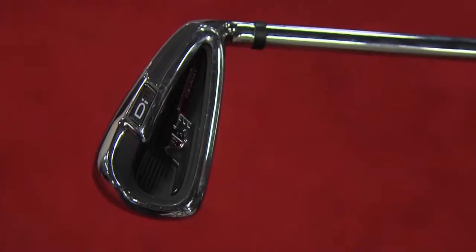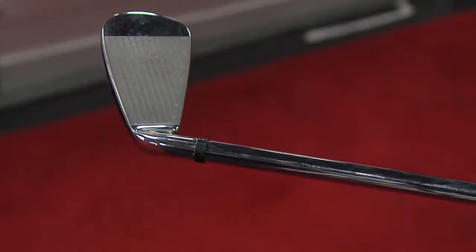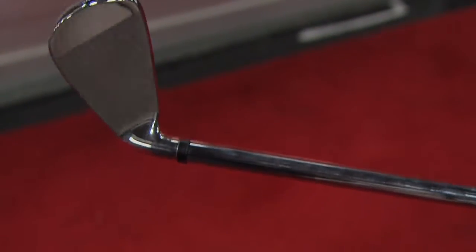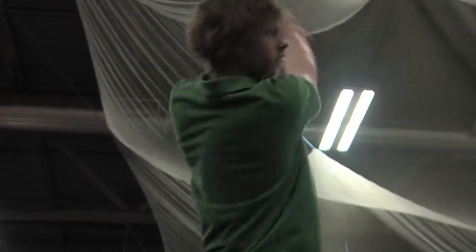Our newest one this year is the DI 11, which is our newest version of the wide tip. It features a 95-gram uniflex shaft, the layout is four to gap wedge, very easy to hit, very easy to get in the air, huge forgiveness. It was mentioned quite heavily in the Golf Digest Hot List in the super game improvement category as being almost too pretty for that category and too easy to hit.